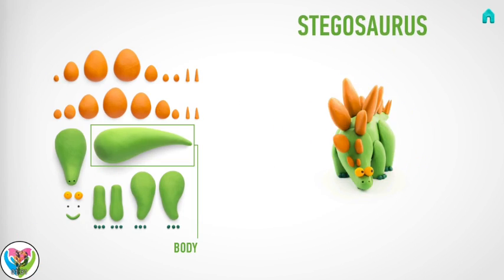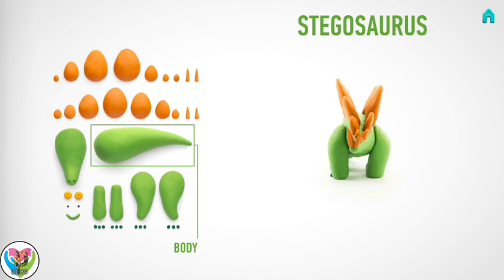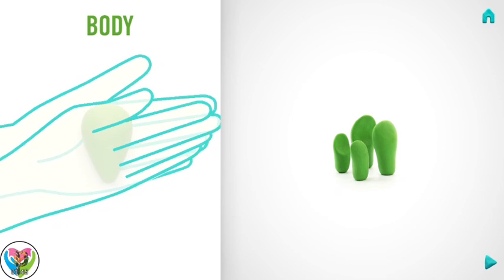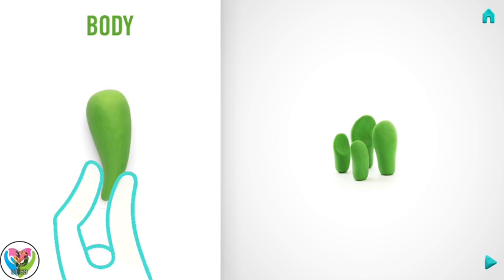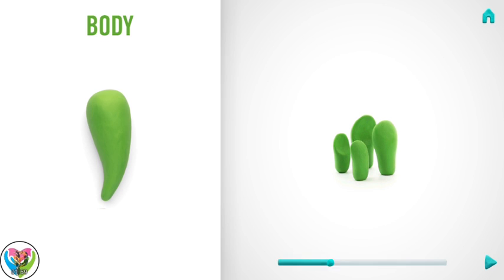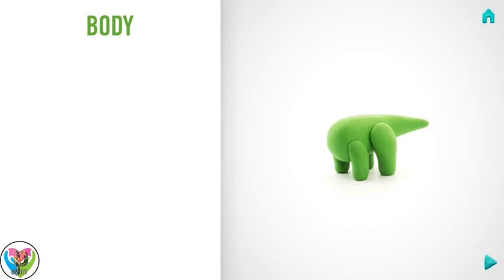Let's make a body. Take a piece of light green clay and roll one big ball. Then roll it into a cone with your hands and bend it with your fingers. You've done it! The body is done!